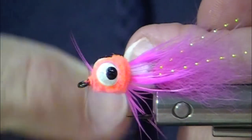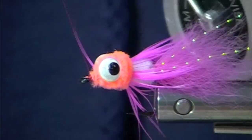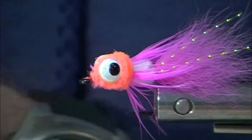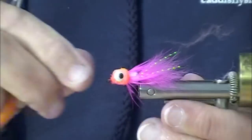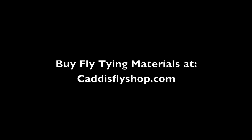I see one little hackle that is where it's not supposed to be, so I'm going to try to snip it. There you go. Steelhead egg and swinging fly — all right!